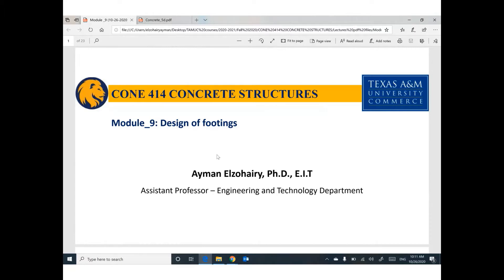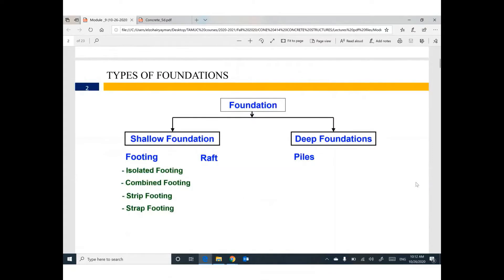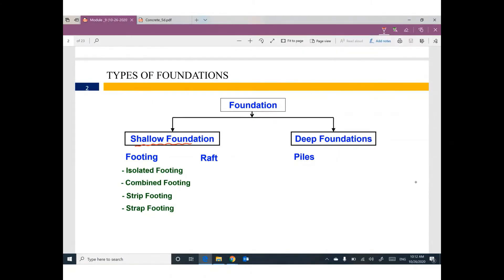Soil mechanics is very important for the FE and PE exam. For foundation, we have two main kinds. The first one is called shallow foundation, like footing and raft. The second type is called deep foundation, like piles. For shallow foundation, we have four kinds of footing: isolated footing, combined footing, strip footing, and strap footing. We also have raft.